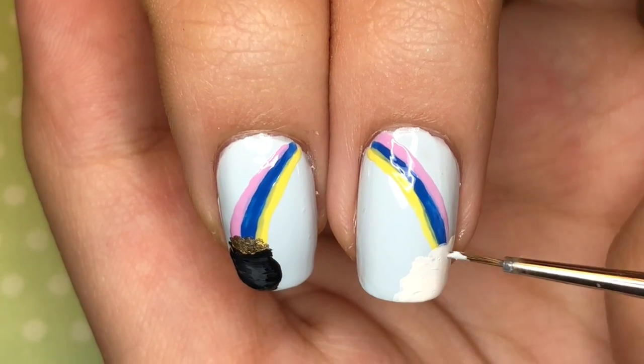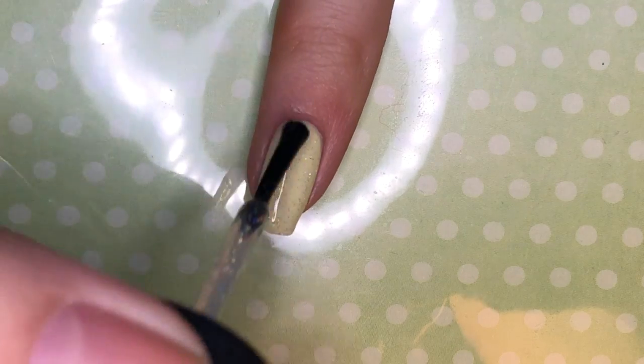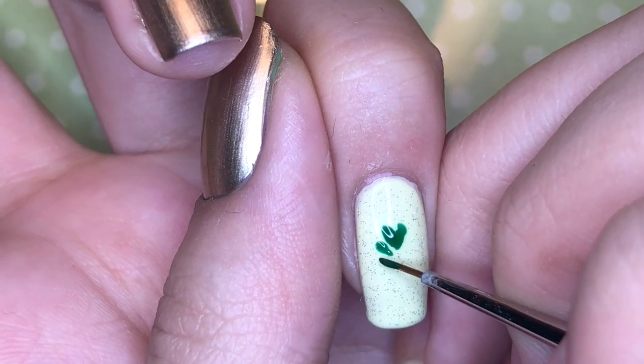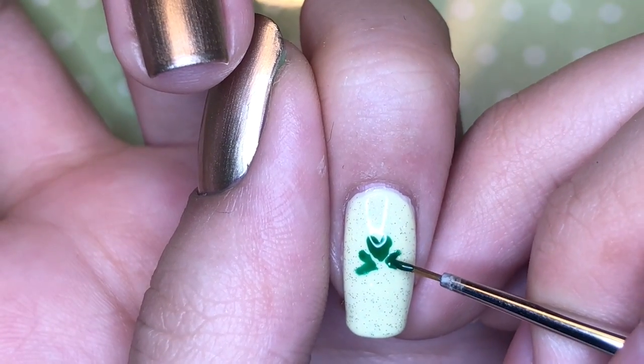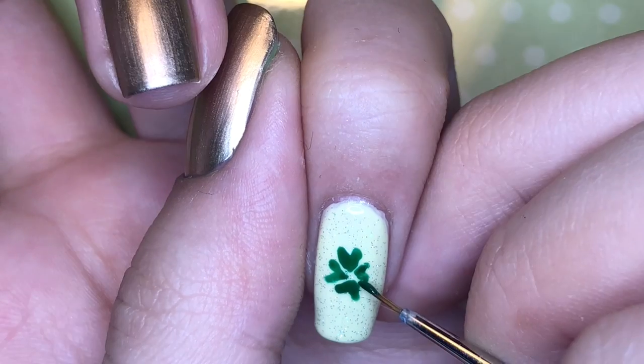Once it is opaque, go back in with the blue color that we used for the base. For the pinky fingernail I'm adding a hollow topcoat so that I can draw a four-leaf clover on top using a jelly green polish. Each part of the clover is heart-shaped and the stem is a thin line.